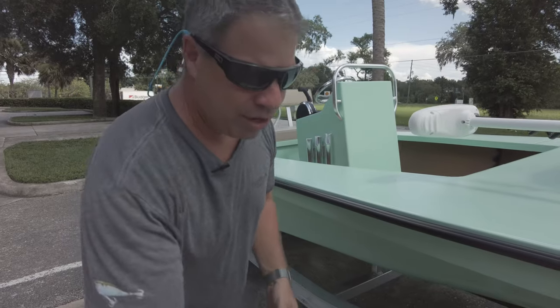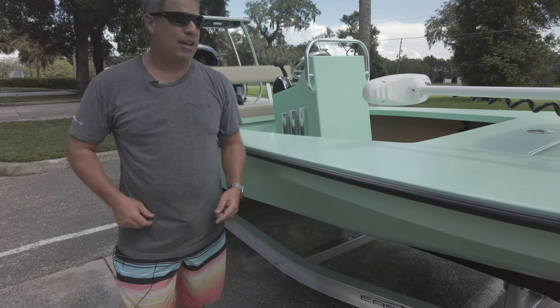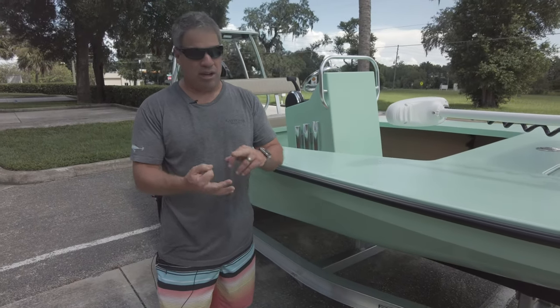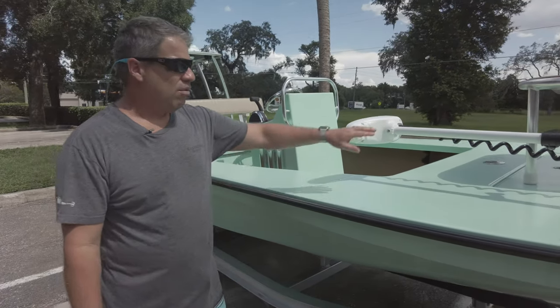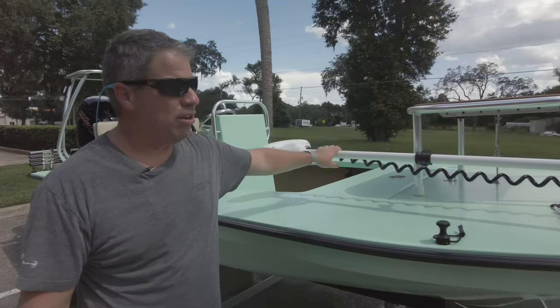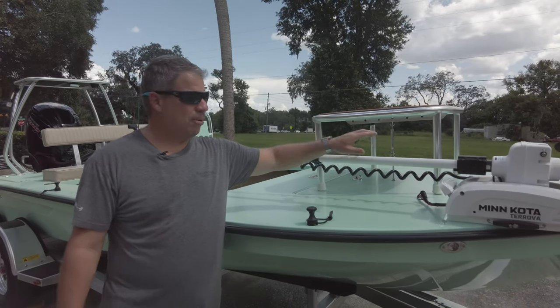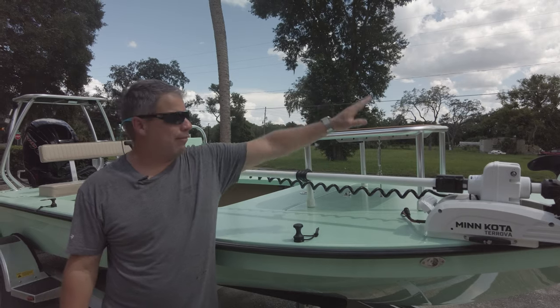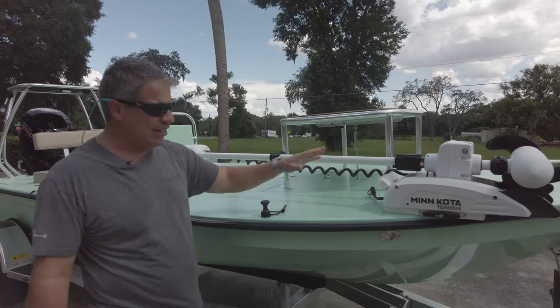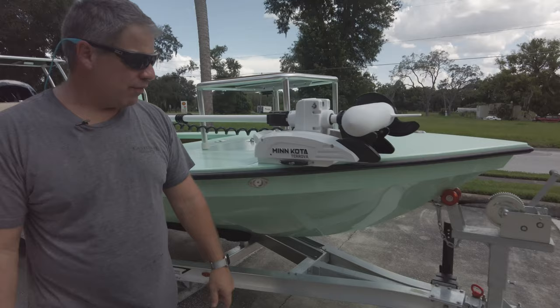We do the rear-facing rod holder so if you're in the front and want to grab an extra rod you don't have to walk all the way to the back — or if you want to put a gaff, umbrella, pole spear, or conventional rod while fly rods are going forward. We have the guide-mount trolling motor mount, we've been doing this forever. It allows the person in the back to see it, and also allows you to put an oversized casting platform on the front with a tie-down without affecting the performance of the boat.